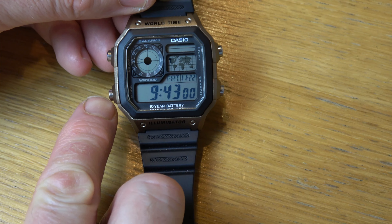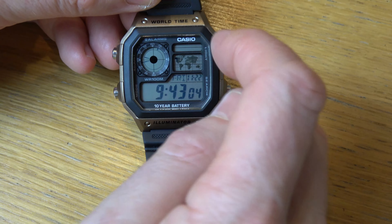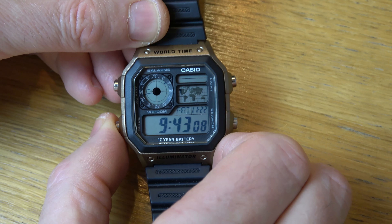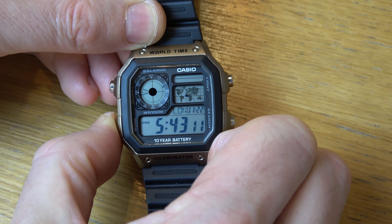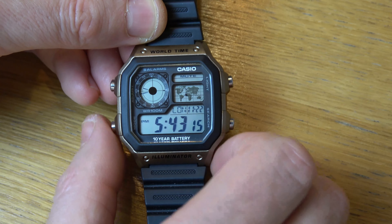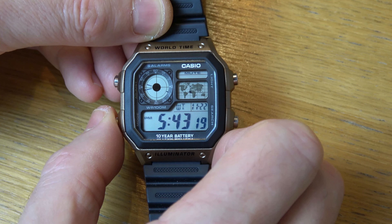All you have to do is hold down this bottom left button here, but you have to hold it down for a good five seconds or so and you will see it will come up with mute on the top right hand side. So I'm going to hold it now — still holding it — and there you go. It's now come up with mute on the top right here, and now when I go around you can see it's not making the beep noise anymore.